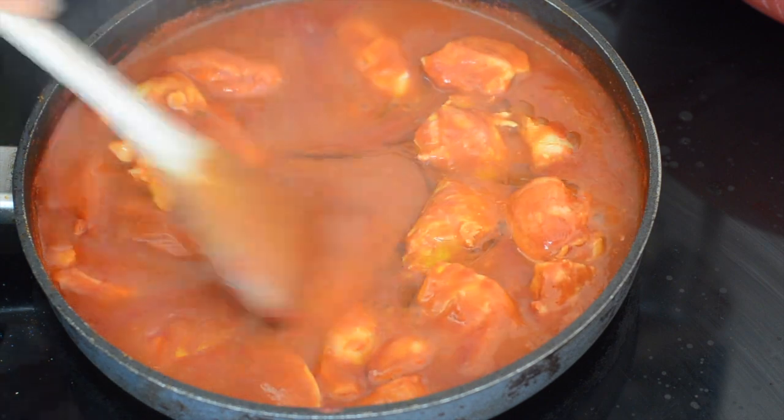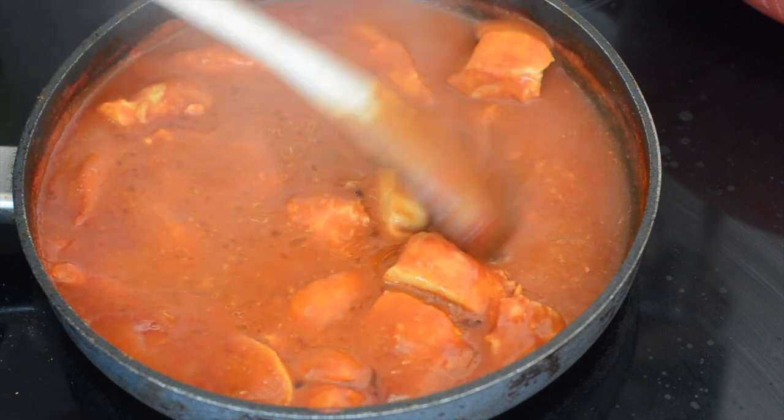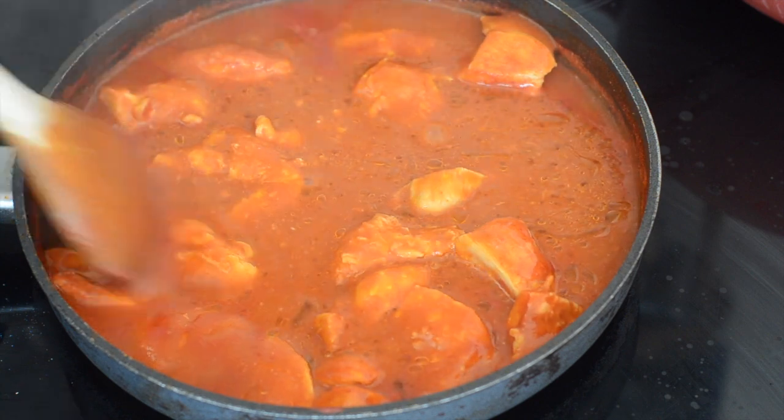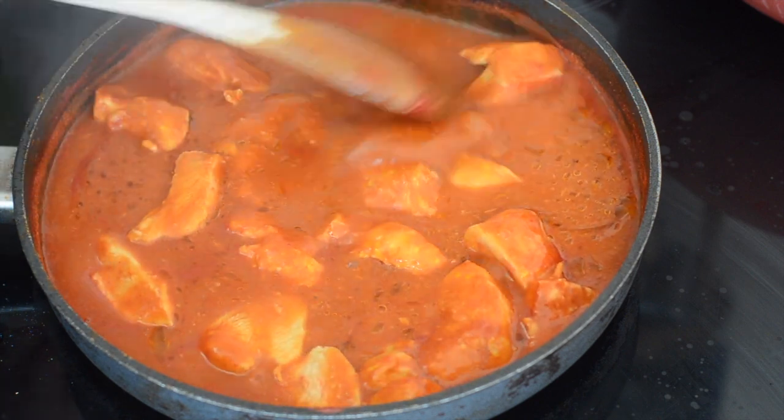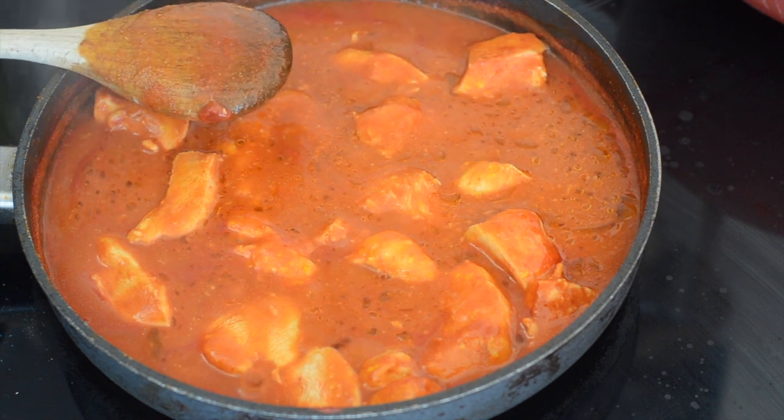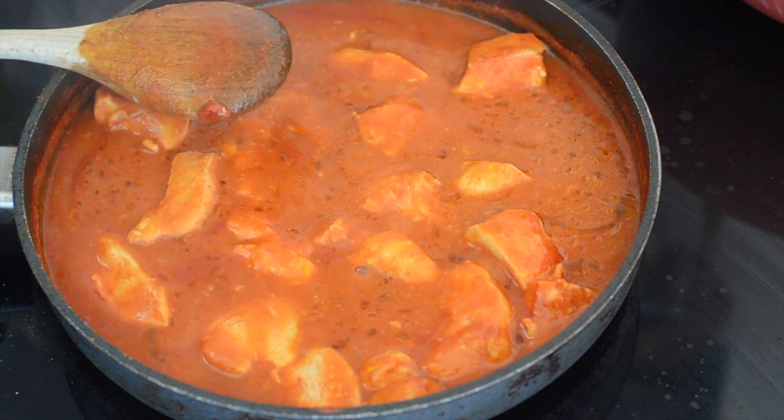Then I'm just going to give it a couple of tablespoons of extra virgin olive oil. It just balances out the acidity from the tomato and makes the sauce a little bit richer. Then I'm going to serve it on a bed of baby spinach with the tahini sauce drizzled over and a couple of handfuls of chopped roast almonds.